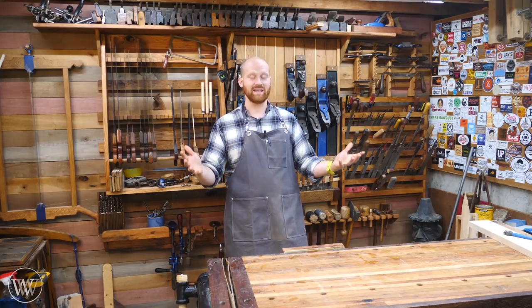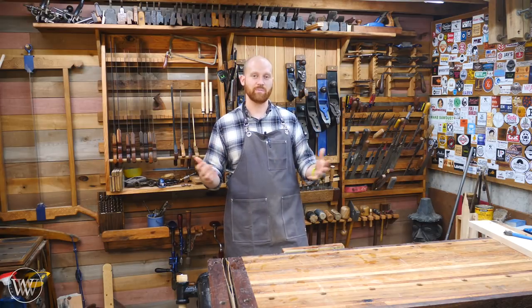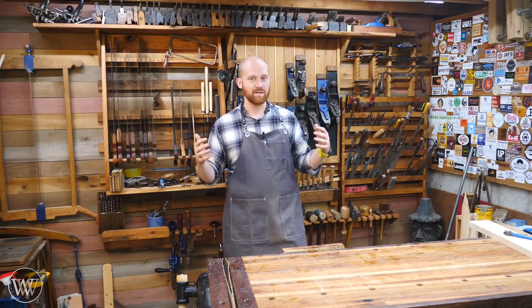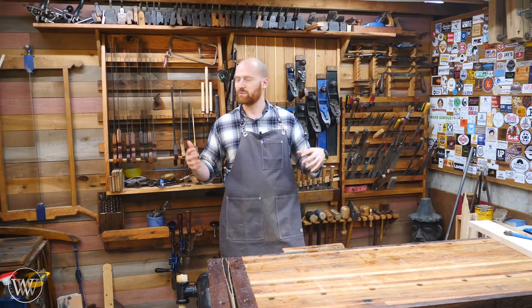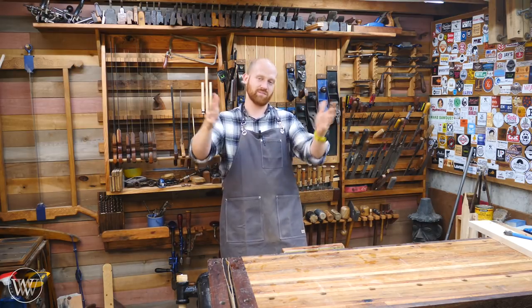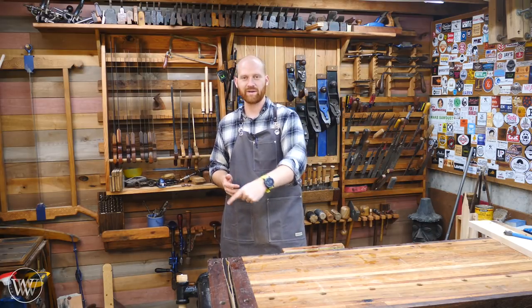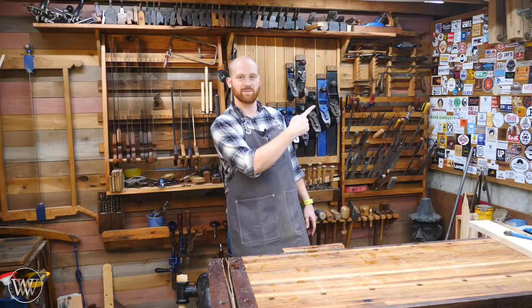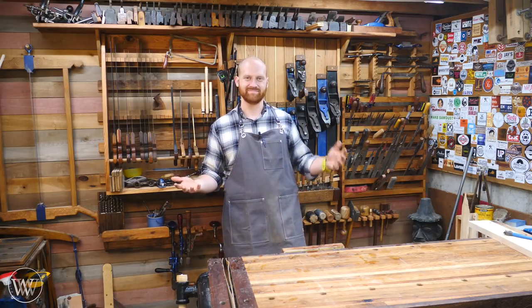I do want to say thank you to you guys because you are the reason why I can keep putting out videos like this. If you'd like to find out about Patreon or help out, that is really what I put into making this channel grow and being able to put out new content — because of you guys on Patreon. If you'd like to find out more about that or help out, you can do so right down there. Also, if you'd like to subscribe and see some behind-the-scenes footage, you can do that as well. That's about it for today — until next time, have a wonderful day.